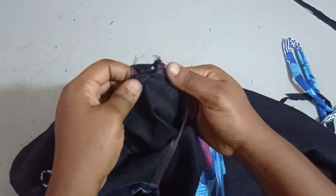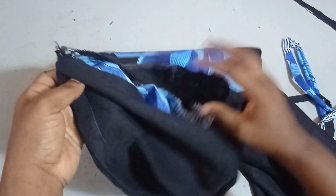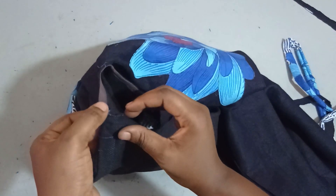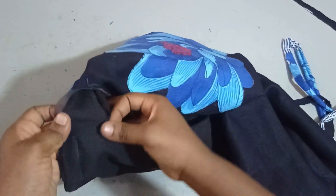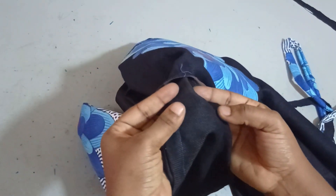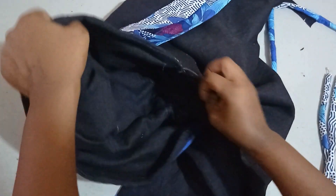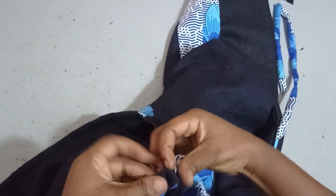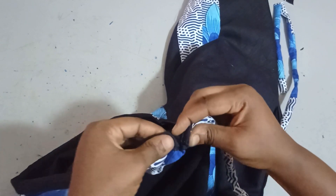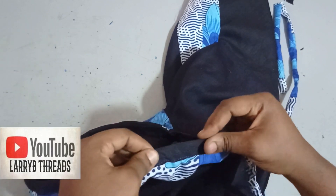I've sewn the Ankara around the neckline — you can see from one end to the other. Now I'm going to bring the clean lining part and use it to cover it up, then sew it so that I'll have a neat finish. I've sewn it completely now and you can see how neat it is both inside and outside. The last thing is to pass my rope through the casing and our dress is ready.